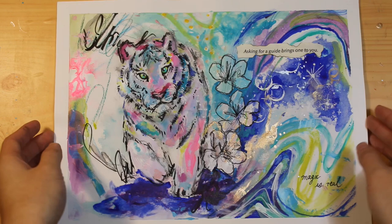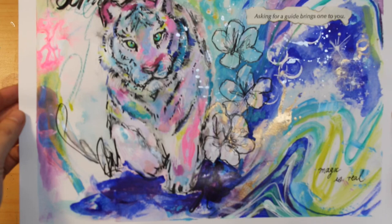Thank you so much for watching! Leave a comment below if there's something you want to see me paint, and don't forget to like, share, and subscribe to catch next week's video!